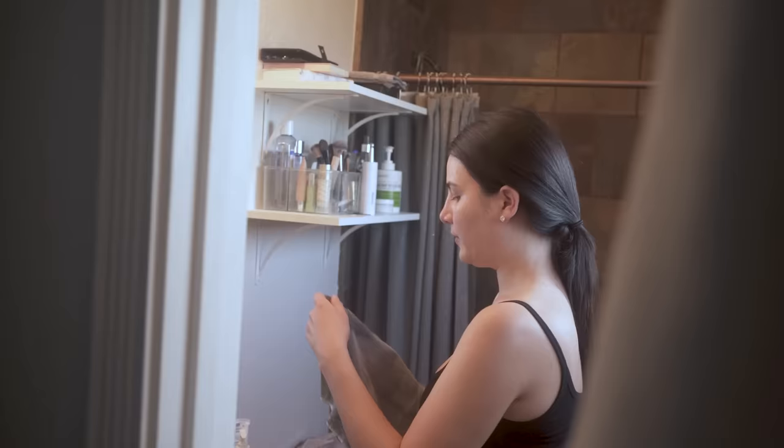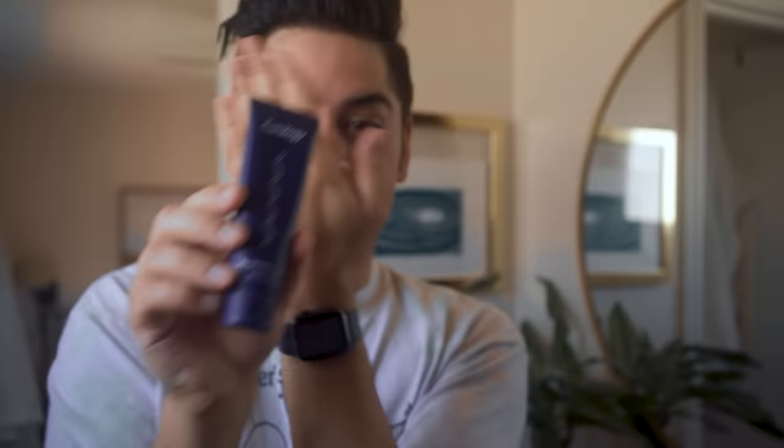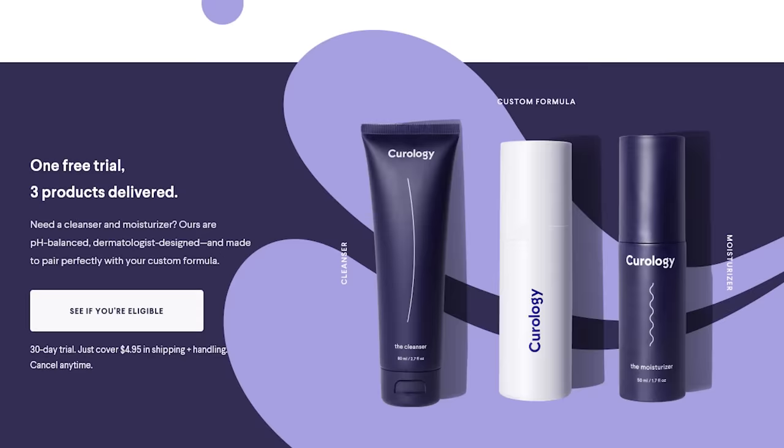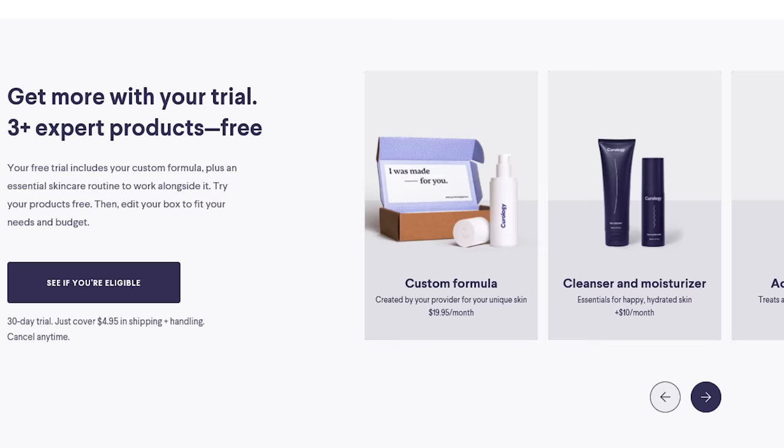Now even Brie uses Curology and she's seen wild improvements in her skin compared to when she would use those over-the-counter, hippy-dippy, crunchy granola skincare products made out of clay and beach sand or whatever. No drugstore product is this customized — they will use your photos, your history, and your goals to pick powerful, active ingredients just for you. Use my custom link Curology.com and sign up for a free trial. You do have to pay $4.95 for shipping, and if you decide to keep the routine going, it's $30 a month after that. They also have different plans for people who prefer to use their own cleansers and moisturizers and just want that custom formula. I believe this to be the perfect ending to a video all about routine maintenance.